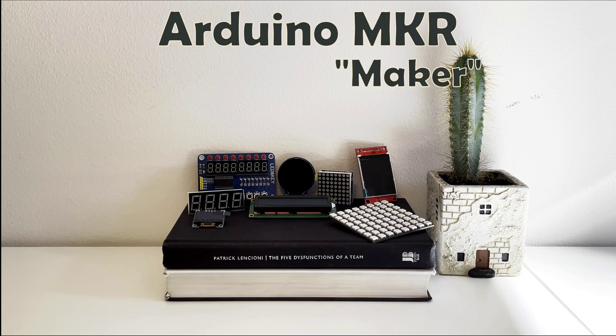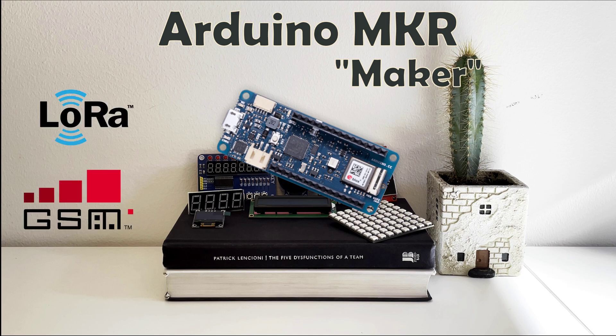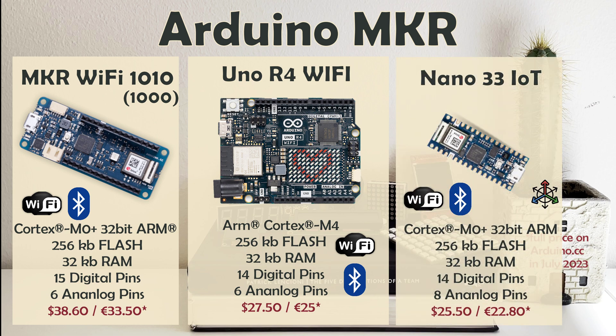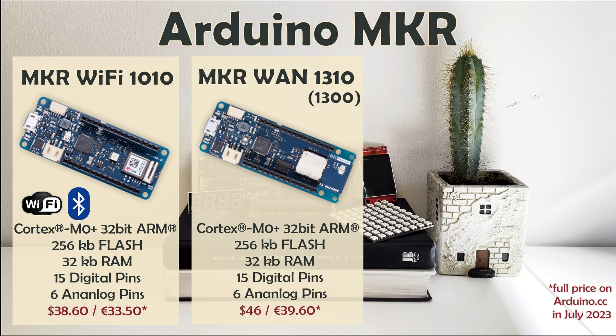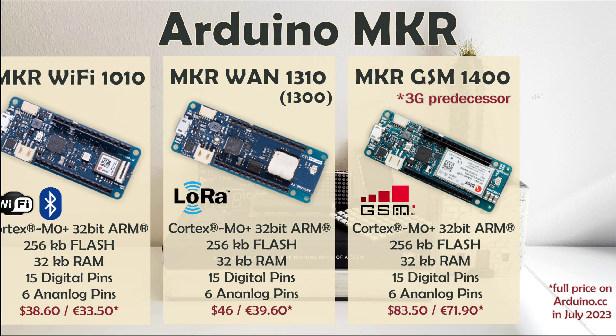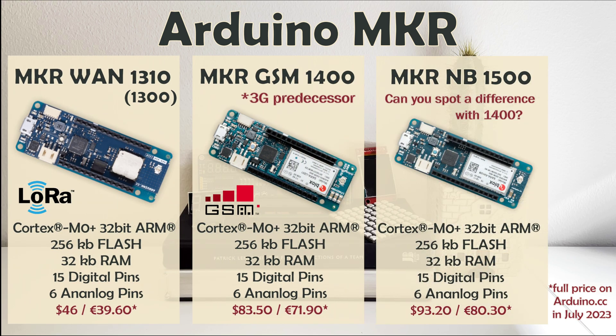Arduino MKR, or Arduino Maker, is the third common Arduino family. It offers advanced embedded hardware and a range of unusual connectivity solutions. Arduino Maker Wi-Fi 1000 and 1010 are essentially revisions 1 and 2 — the Maker equivalent of Arduino Uno Wi-Fi and Arduino Nano IoT, perfect for Internet of Things projects. Maker WAN 1300 and 1310 were made to use LoRa, a proprietary radio communication technique. Maker GSM 1400 offers GSM, or simply put 3G connectivity, for IoT projects that cannot always rely on Wi-Fi. Arduino Maker NB1500 adds narrowband communication, able to contact other devices over narrowband IoT and LTE-M networks — an appropriate choice for remote areas.